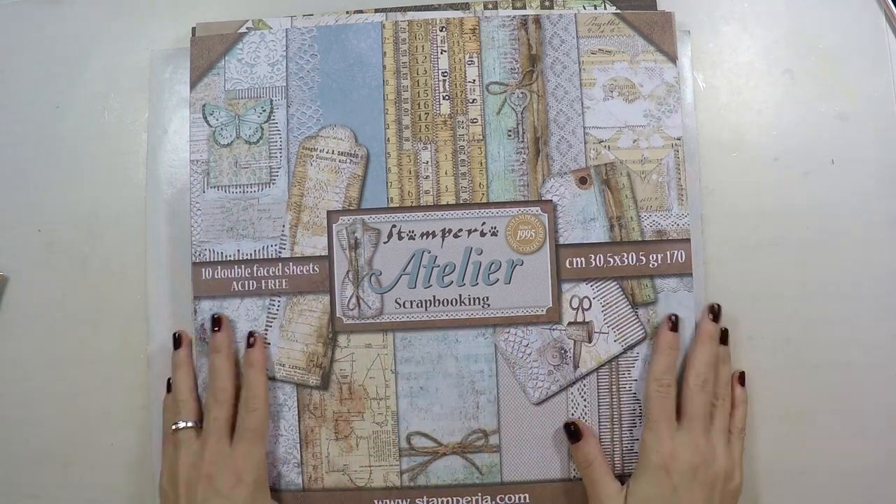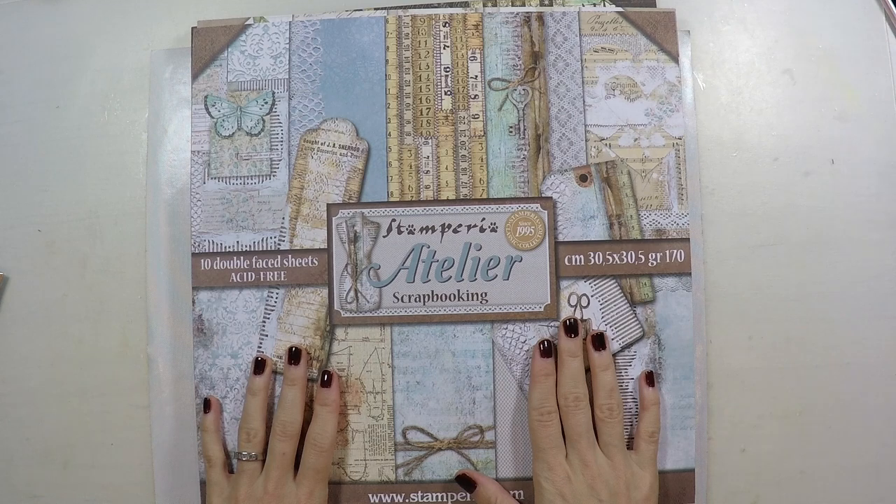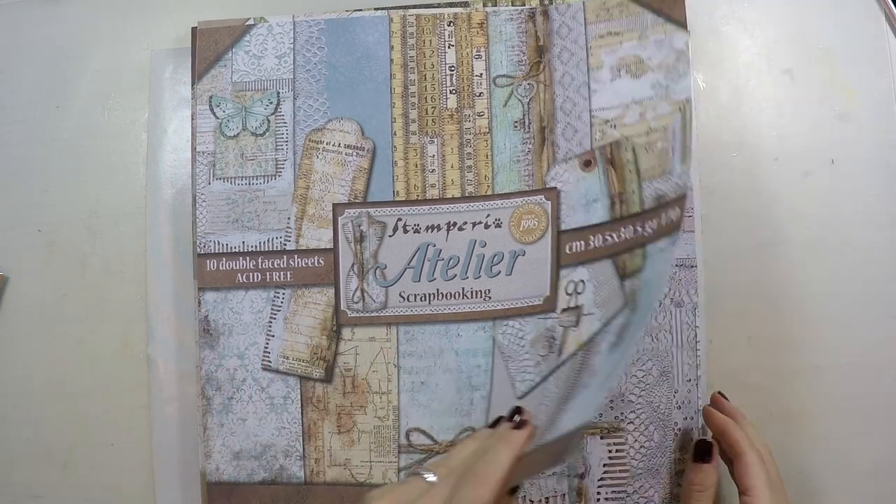And when I came home, a nice surprise was waiting for me: new designs from Stamperia. So I want to share with you all these beautiful designs.